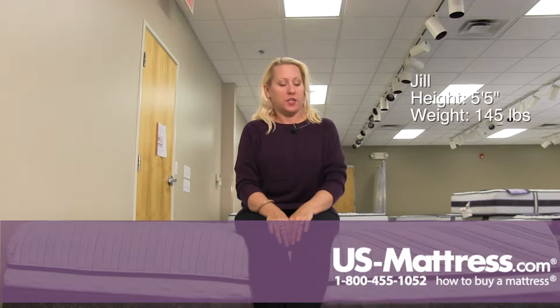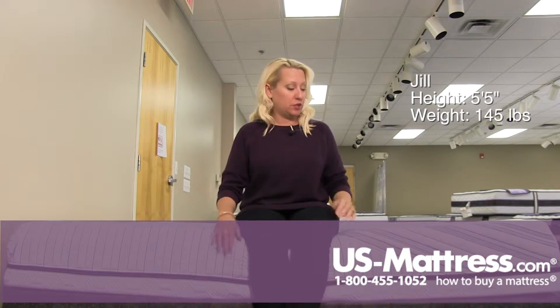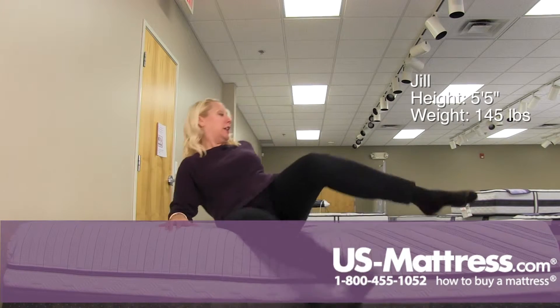This is the Serta iComfort Foresight mattress and it's a pretty firm feel. It's got even support though from the middle of the mattress all the way to the edge. I am not leaning any particular direction — it's doing a great job of supporting my weight along the edge.